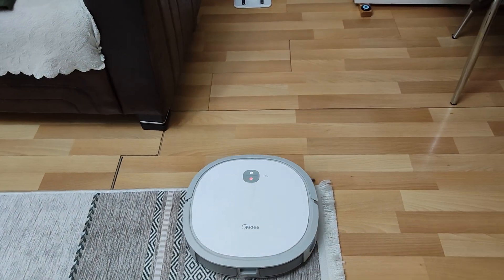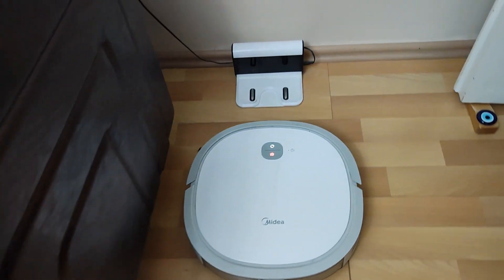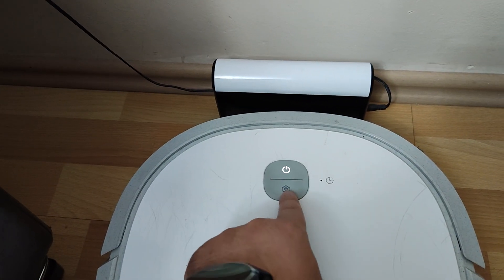I recommend you to subscribe and browse our other useful videos. I would be very happy if you recommend my channel to your friends. Look how good the repair of this device has been, and you can see how stable it works.